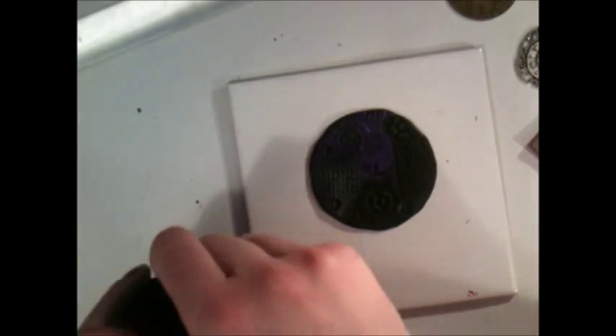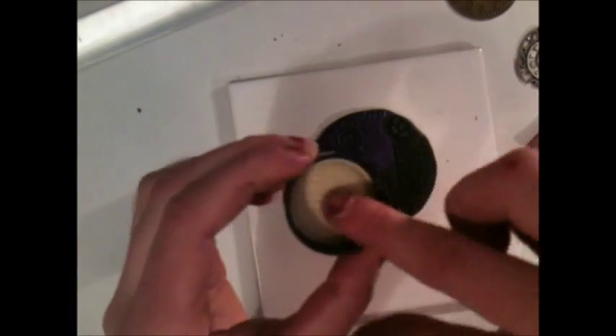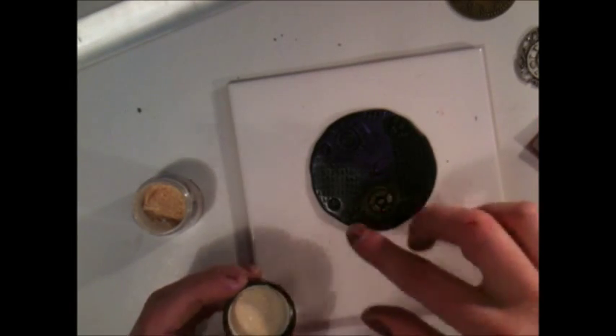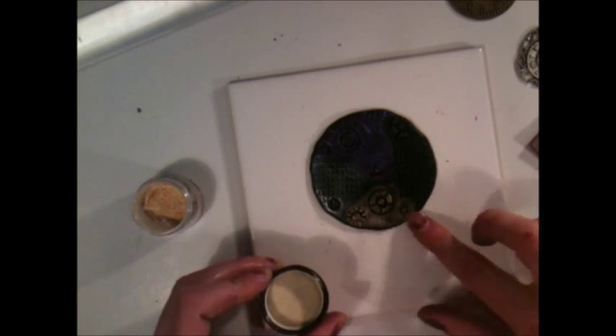Okay, now I've got two colors here — let's see if it shows up. And then we'll put some gold. I'll just use the Sparkle Gold. And this is why I get messy. Dip my finger in, tap off the excess, and start rubbing it onto the clay.